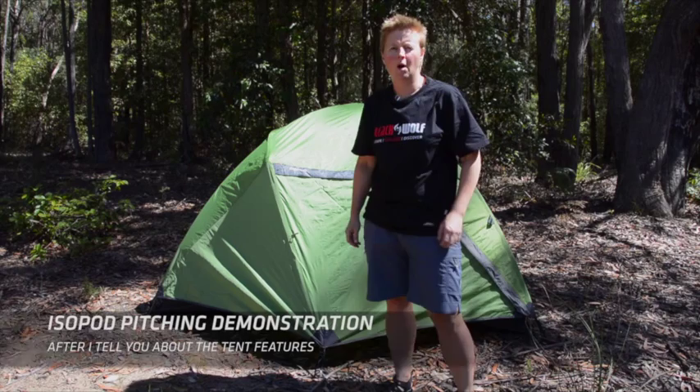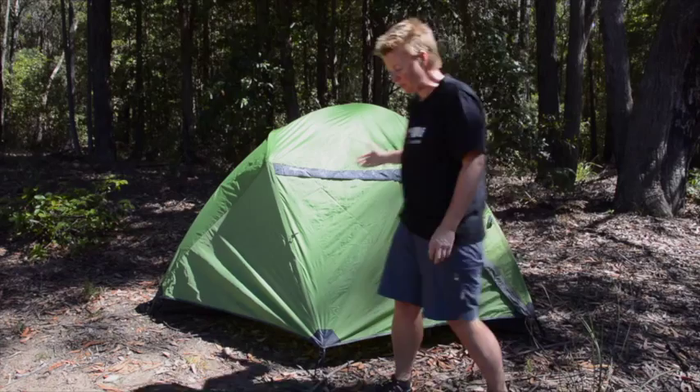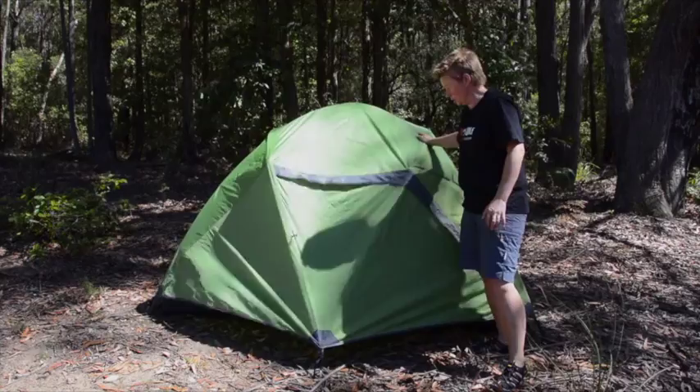Hi, I'm Mandi, Product Engineer at Blackwolf, and today I want to tell you about our new adventure tent, the Isopod. It's a two person tent with a nice strong four pole frame, so it's going to be nice and sturdy. It's pretty good for any Australian conditions.